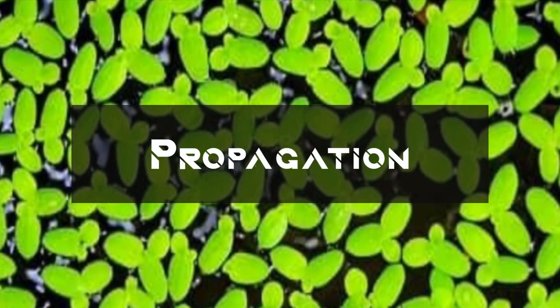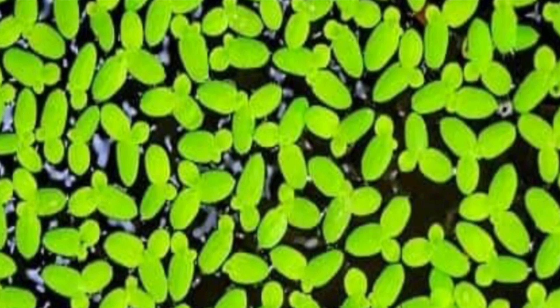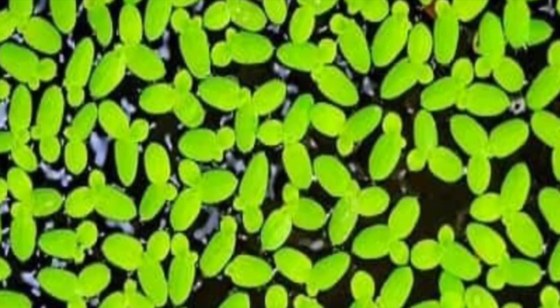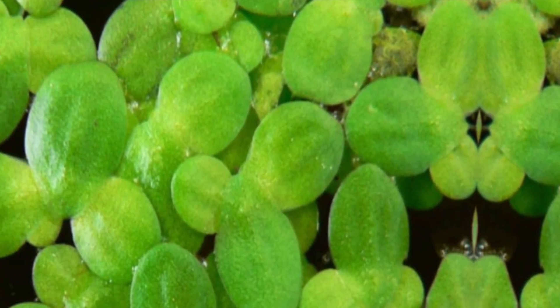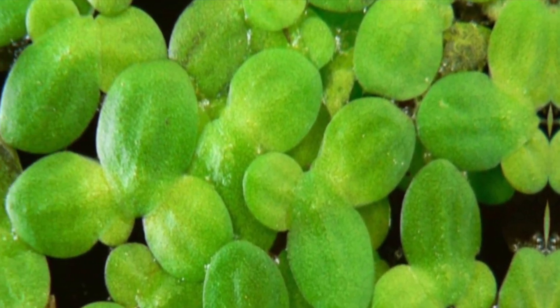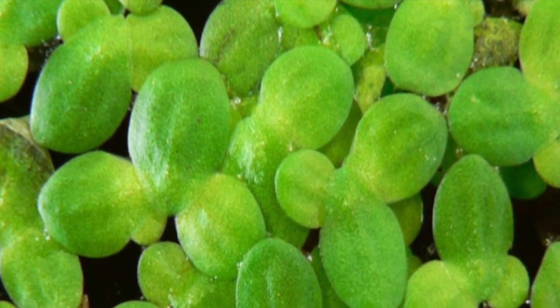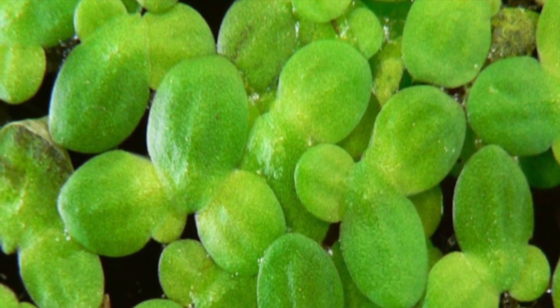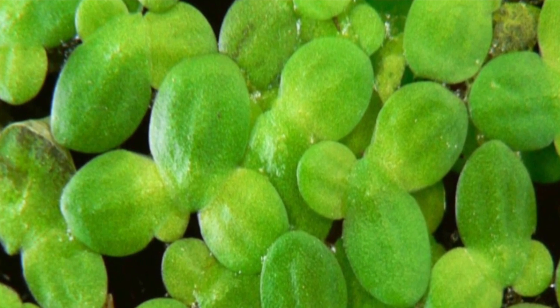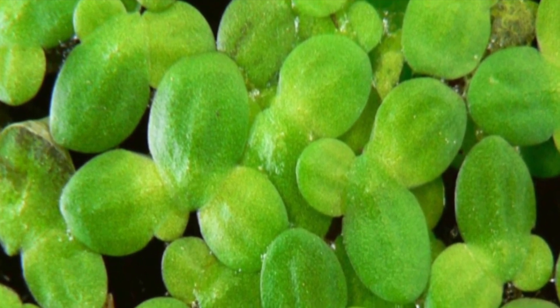Duckweed doesn't require planting. Just place it on the water's surface and it will naturally spread. Each plant reproduces asexually, forming daughter plants that quickly cover the surface. Start with a small amount — duckweed doubles in size in about one to two days under ideal conditions.